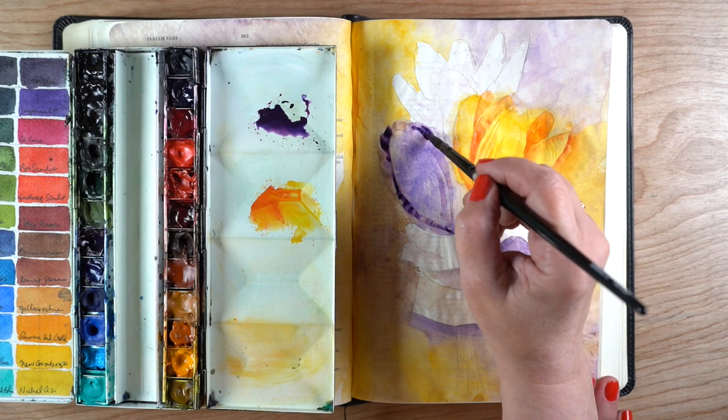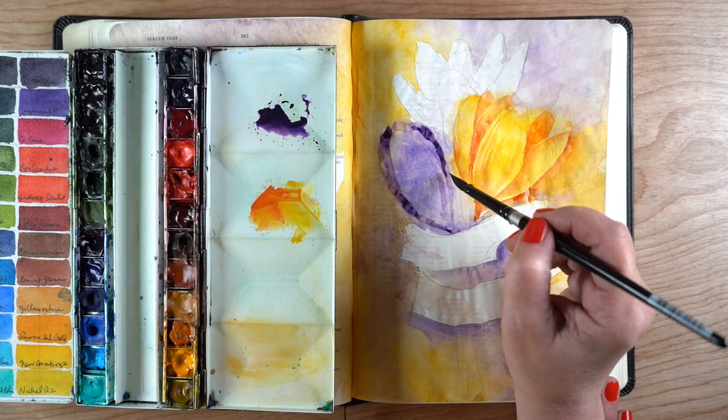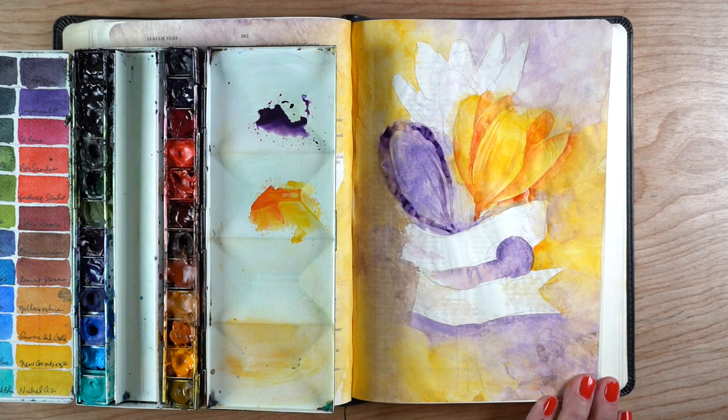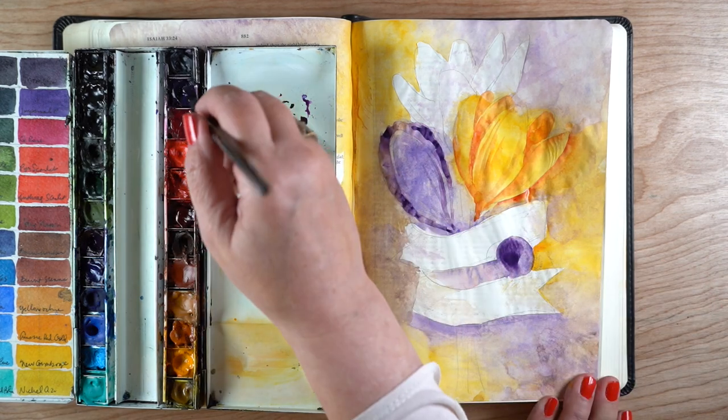I mixed up some thicker purple to use for the purple crocus, and this is working much better. I'm getting more definition and adding those little lines, those little stripes in the flower petals themselves, and just adding more of that.